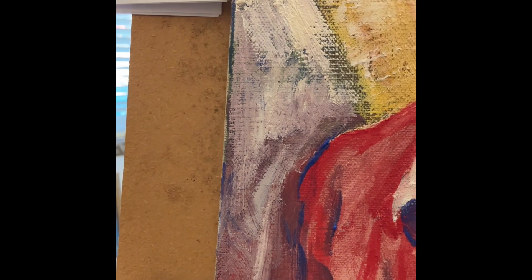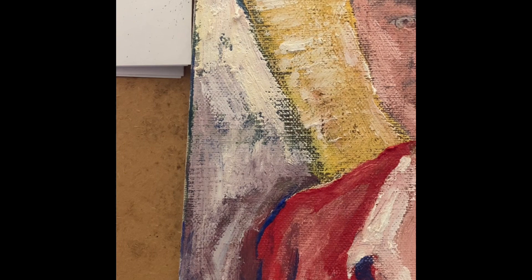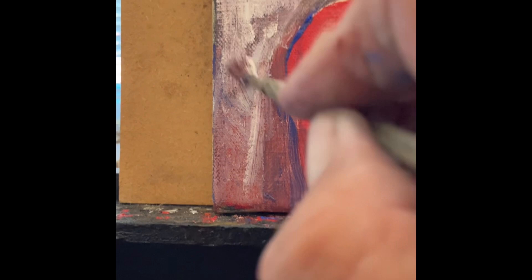Impasto is when you get a lot of thick paint and just apply it. Milk oil paint is perfect for this, and it dries in one hour and it's permanent.